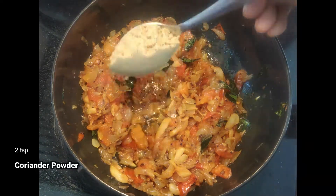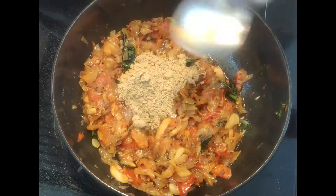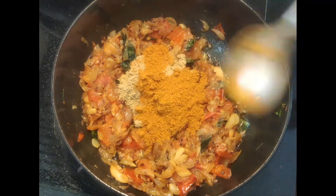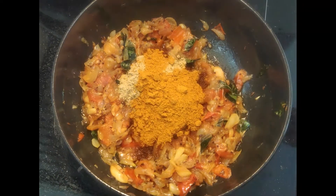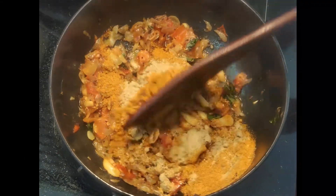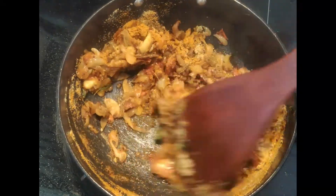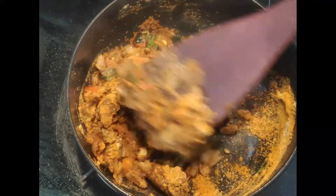Add 2 teaspoons of masala, 3 teaspoons of kuzhambu, 3 teaspoons of masala, 3 teaspoons of fish curry masala, 1 teaspoon of masala, 3 teaspoons of sesame, and cook for 1 minute. Add 3 teaspoons of masala.